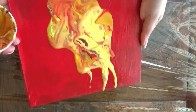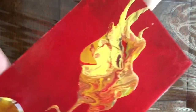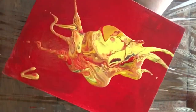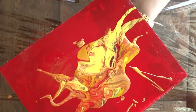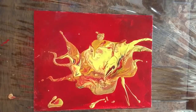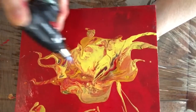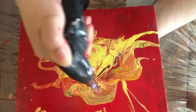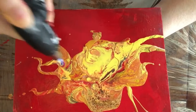I still see a little bit of the background from the previous pour and I'm not sure whether I like it or not. I don't like to waste paint, so let's see what happens. I'm going to torch now — only the red color had silicone in it — and as you can see, there are some cells starting to form.